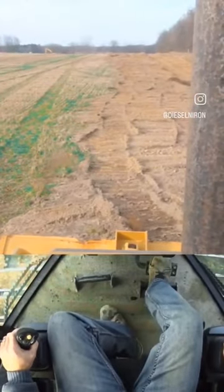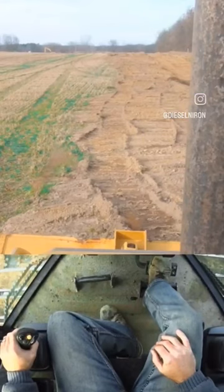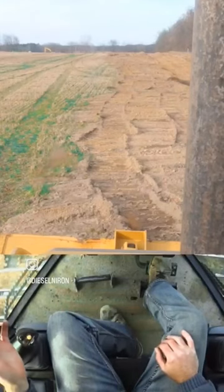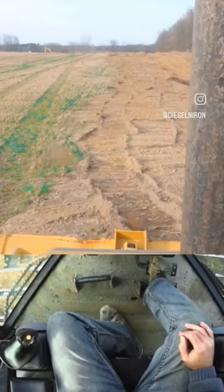As you can see, out in front of us this is pretty well smooth, but further out where we were working yesterday it looks a little bit like the moon. So what we're gonna do is start on the left side of the machine out in the farmer's field and try to blend everything over to the right, which is our low area.